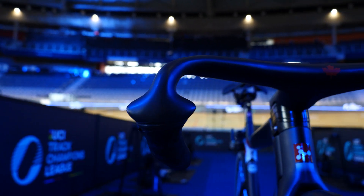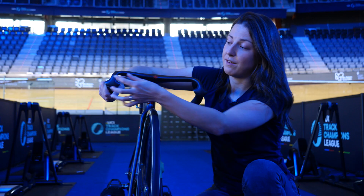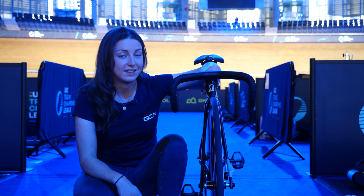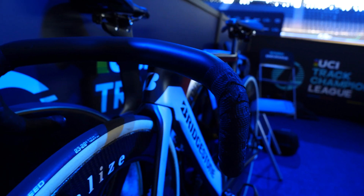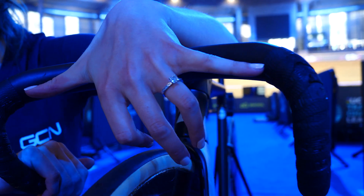These bars are a little bit different to ones we usually see as they flare out just as the bars start to drop. This is basically to ensure airflow is nice and smooth around the hand area as well. These are the bars of the Olympic silver medalist in the Omnium at the Tokyo Games. They wouldn't tell me how narrow these bars are, but as you can see, I can nearly touch with just one hand — they are super narrow.